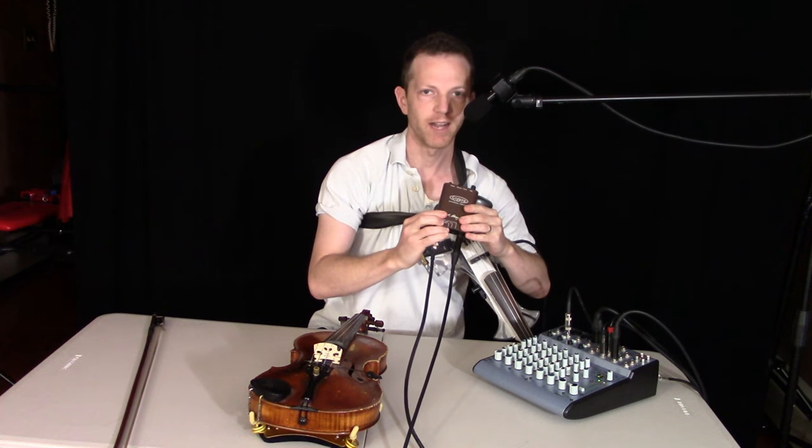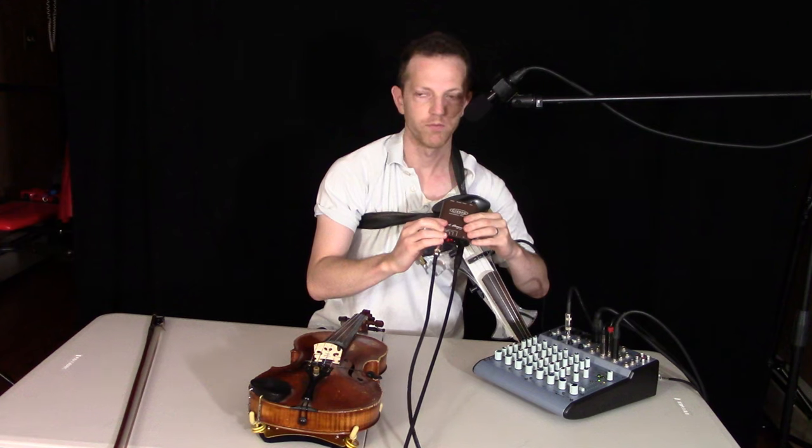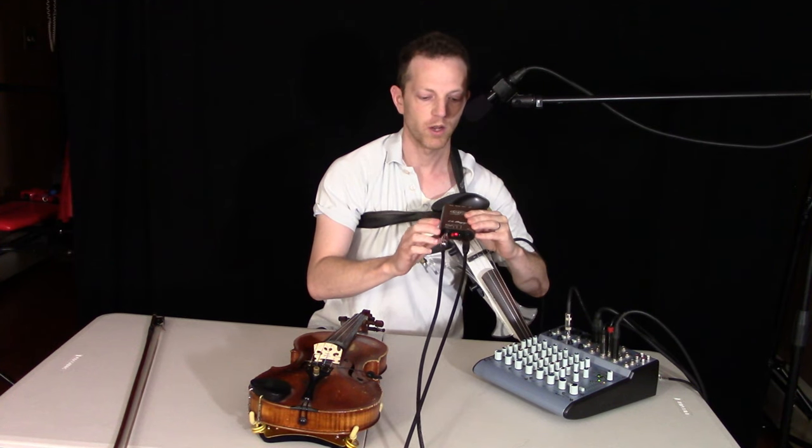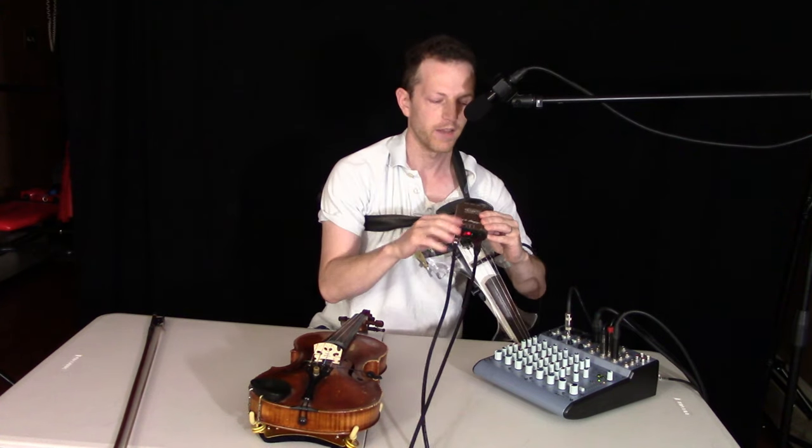You can use it for violin, guitar, cello — those types of instruments — and probably a whole variety more like mandolin. There's a whole variety of instruments you can use it for, and this is the industry standard.